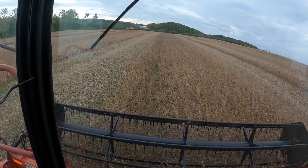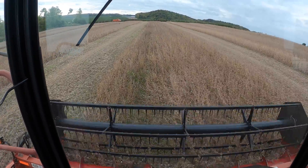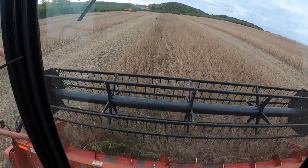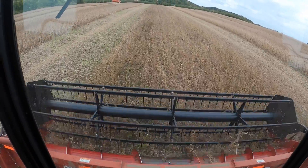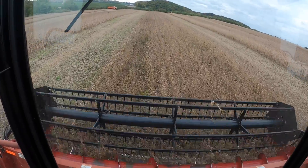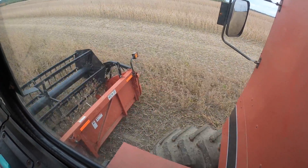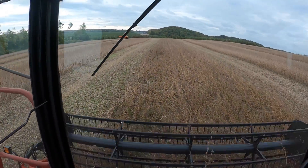Hopefully these will blend in with the other ones pretty good. As we're combining, the beans get fed into the head - this reel helps rake the beans in so they don't fall forward. If I pick that reel right up out of the way you can see how they start balling up right away. You can see you couldn't see the sickle bar anymore - there's a sickle bar down there which is cutting the beans. I'm always looking behind the head to make sure we're not losing any beans. They show up real good - they show up white.